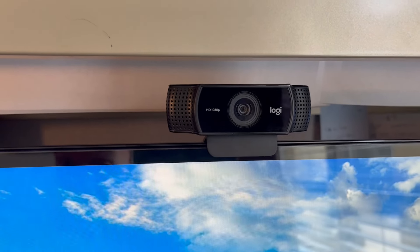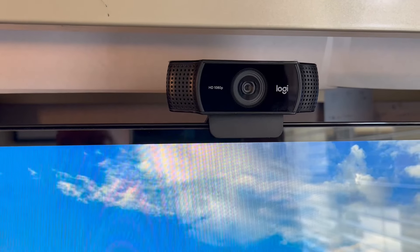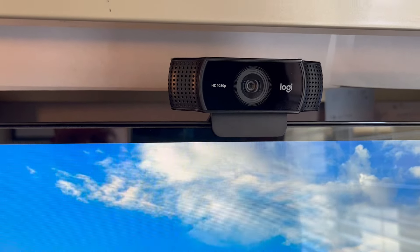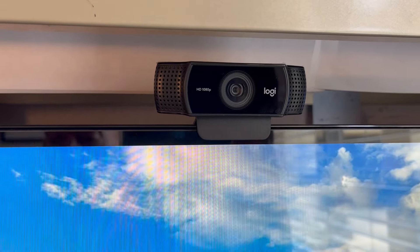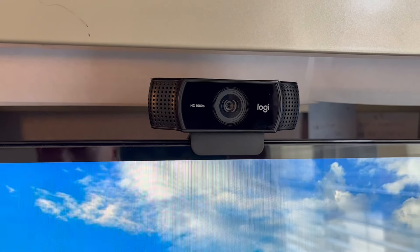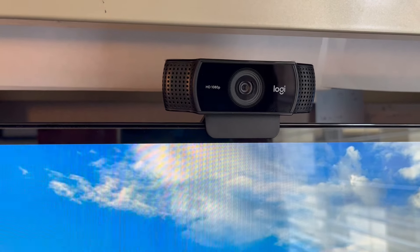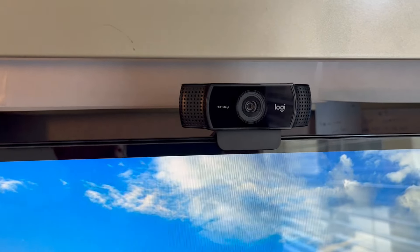They do have their own software too. When you plug this in, you go to the Logitech webpage and download their software application, which allows you to customize your video more — you can choose inputs, outputs, audio, video, all that stuff. Very cool. I give it a thumbs up. I hope this video was helpful.